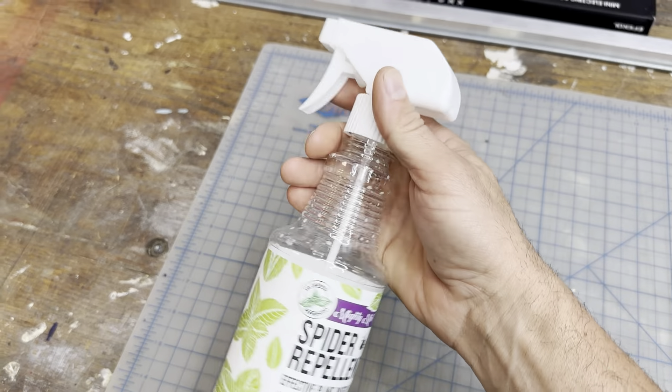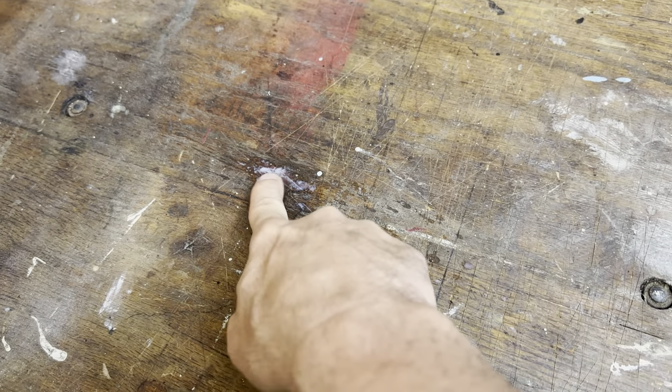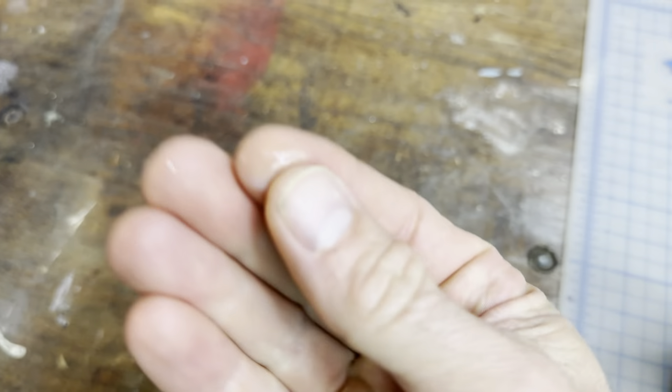It's white when you spray it — see how it comes out white — but it goes on clear. You're seeing the bubbles right now, but it'll dry up and won't be white anymore. It just goes really clear, like that.